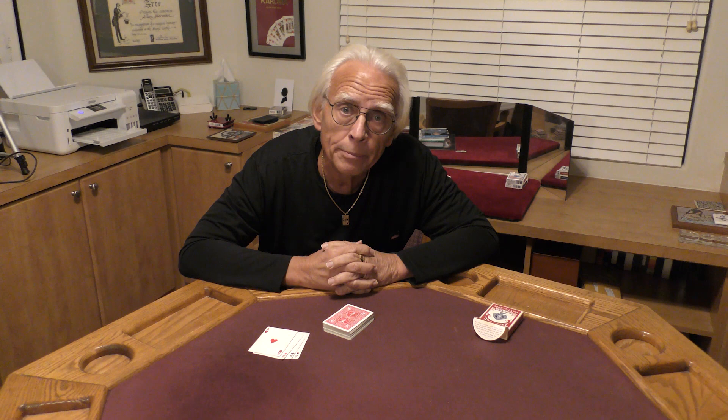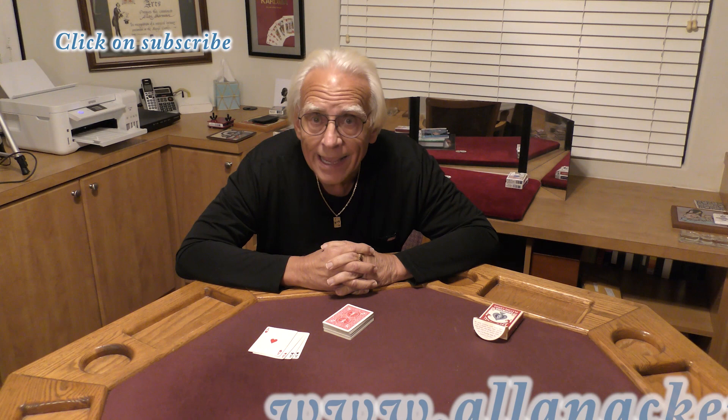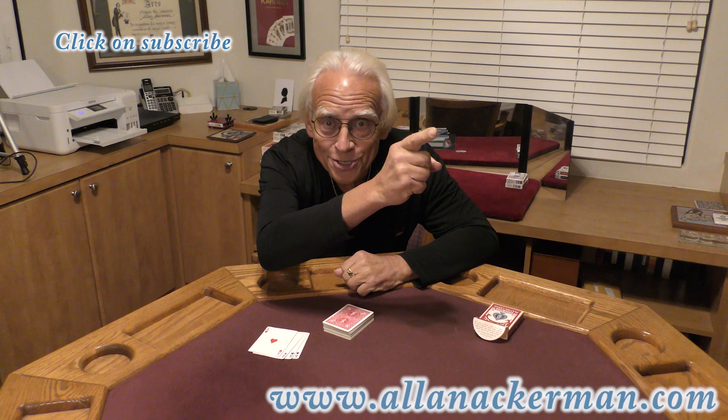And then I combined this with a version I came up with way back in 1971 called The Card Case Collectors. I published it in a book that came out in the 70s by Gambler's Book Club called Here's My Card. If you want to see another great classic of magic, make sure you click on that channel — it's one of my favorite ways to do oil and water. Make sure you click on that subscribe button if you like card magic — it really does help me out. My name's Al Ackerman, and I'll catch you next time.